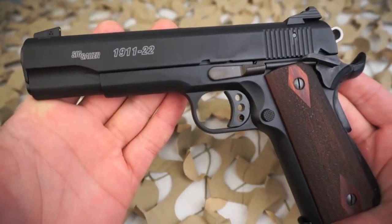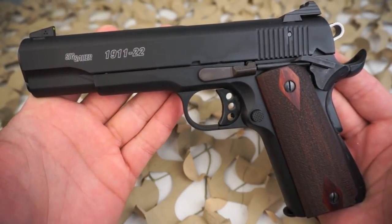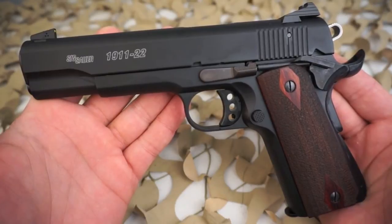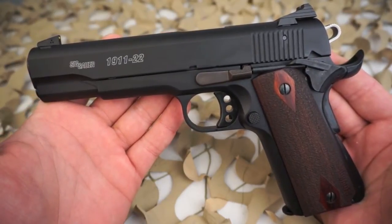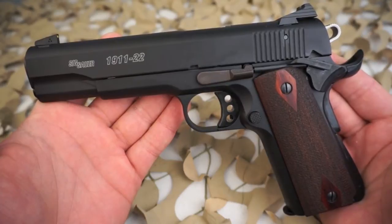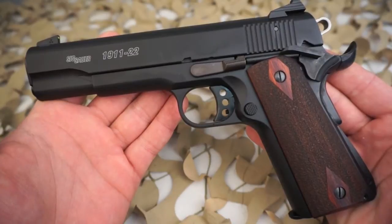Recently Sig Sauer did a promotion where you could purchase one of a select group of model 1911s and get a free 1911-22. For dealers at some distributors, they were offering a buy-two-1911s-get-one-1911-22-free deal, and that's how we obtained this one — we bought two 1911 Nightmares and were sent this 1911-22 for free.